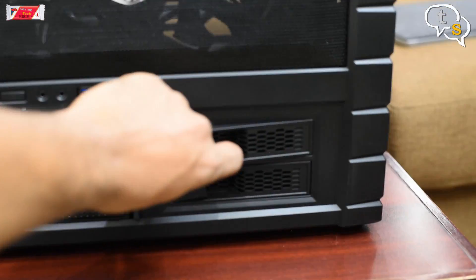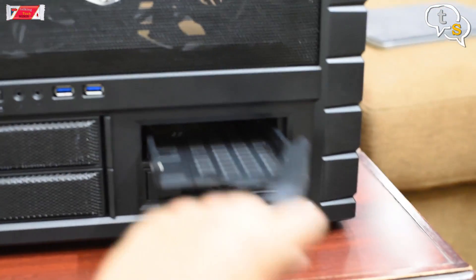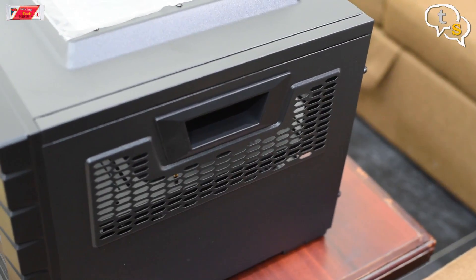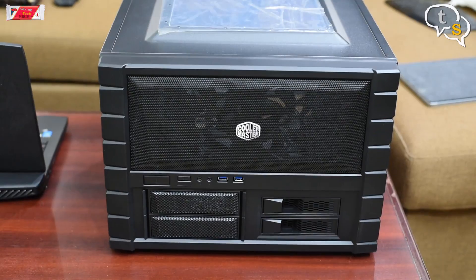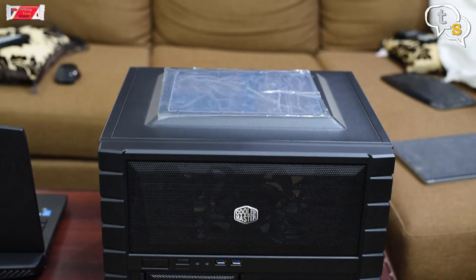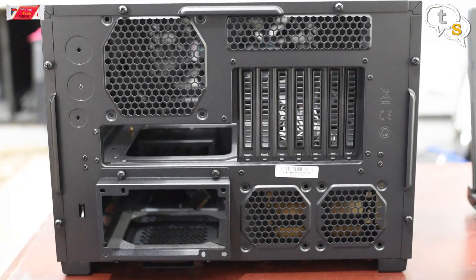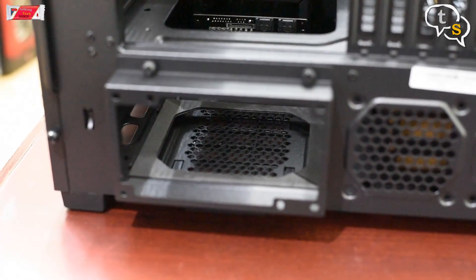Below, you have the drive base and to the right are two hot swappable HDD bays. There are handles on both sides of the cabinet to help with carrying it. On top is an acrylic window that allows us to peek inside to see all the components. On the back, similar to most cabinets, we have space for the input-output ports, expansion cards, and adding more fans. To the bottom left, we have space for the power supply.